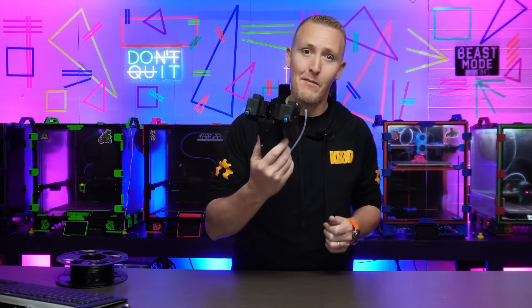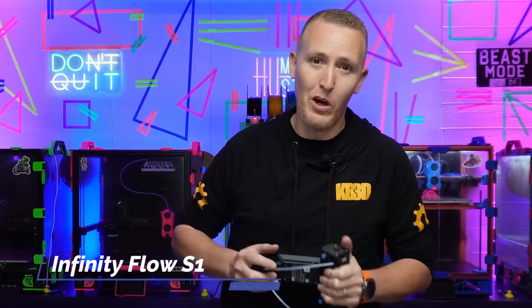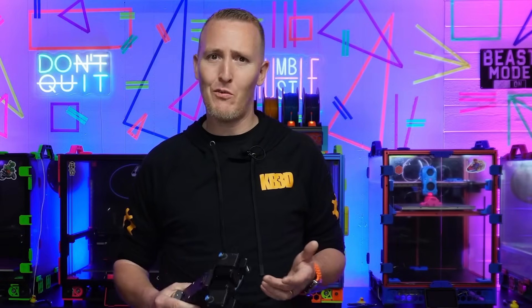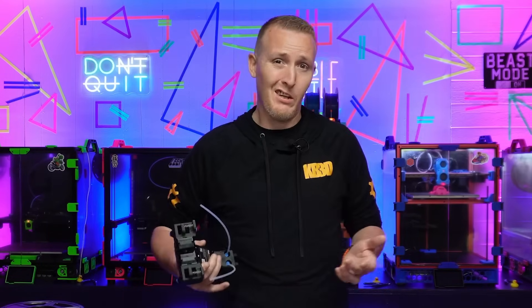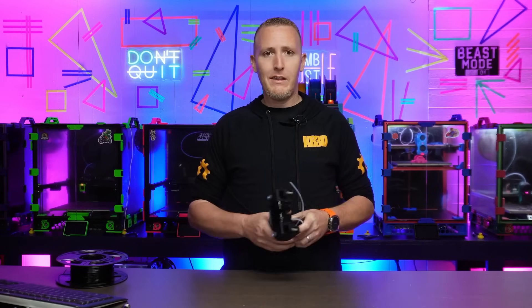What's up everyone? Today I got something I want to show you. This is called the Infinity Flow S1. This came out of Purdue, which is just down the road from here, about an hour and a half away from where I'm at. So it's kind of cool to get something sent to me that's local-ish like that. We don't see a lot of cool stuff around here in Indiana.